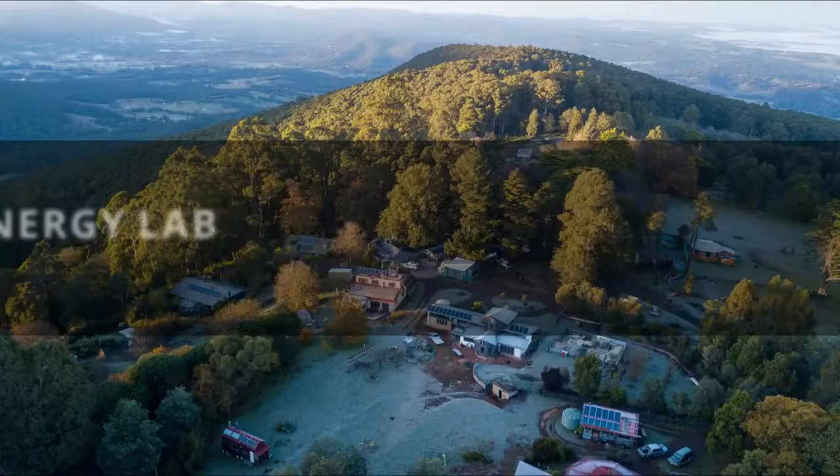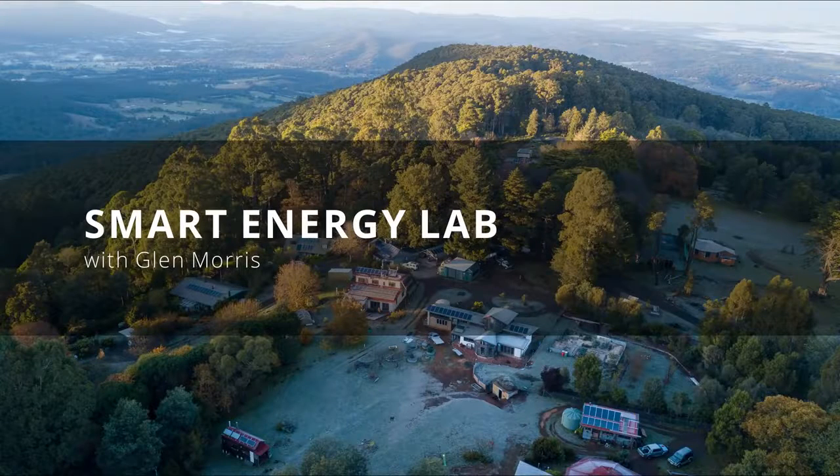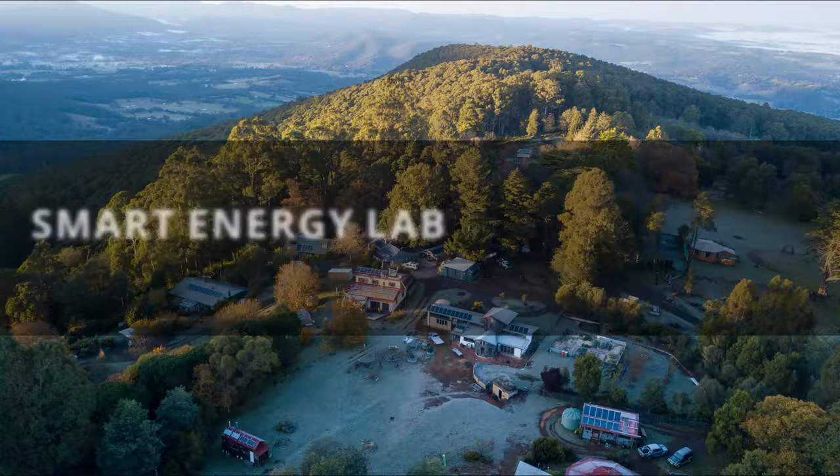G'day, I'm Glen Morris from the Smart Energy Lab and today in What's in the Box we're checking out what's turned up at the lab today. This is a product from a company called S5 in the US. I've been learning a little bit about this company.